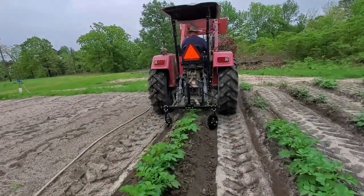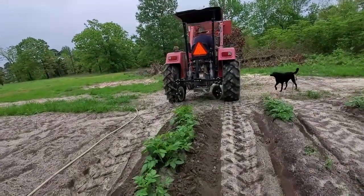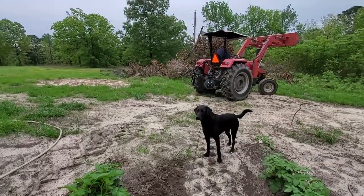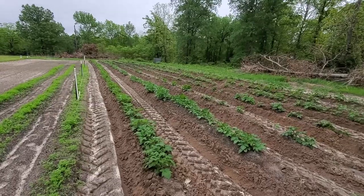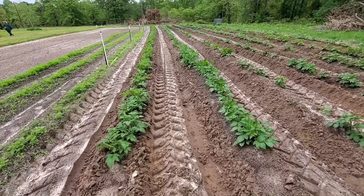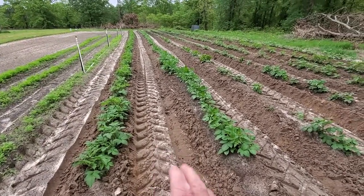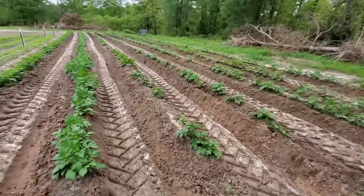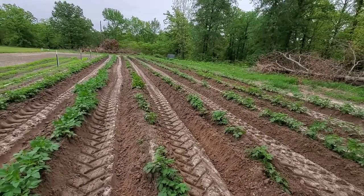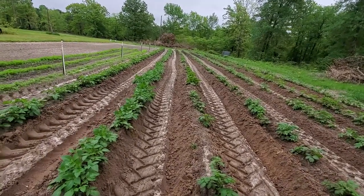Now, if we had an over-rolled tractor or something with a lot more clearance under the bottom, then we might do that. But that's as simple as it is — you can see how this works and how much this saves. There you go, this job is done. I may have to come down here maybe one time to till the center of the rows if the grass starts to get bad, but other than that, this is it for the potatoes till they end up getting ready for harvest, which would probably be around the end of May.